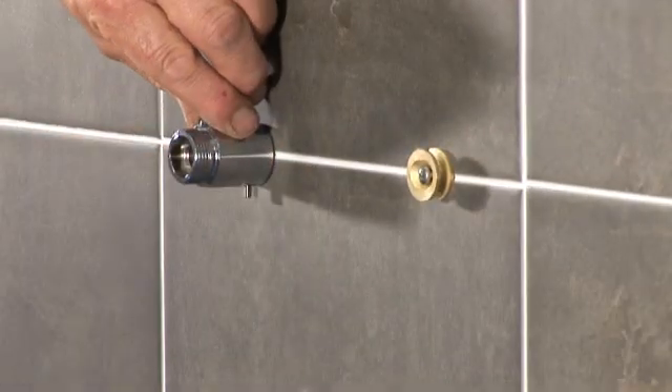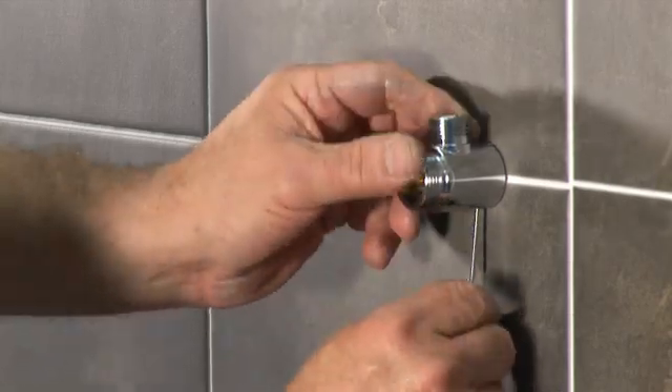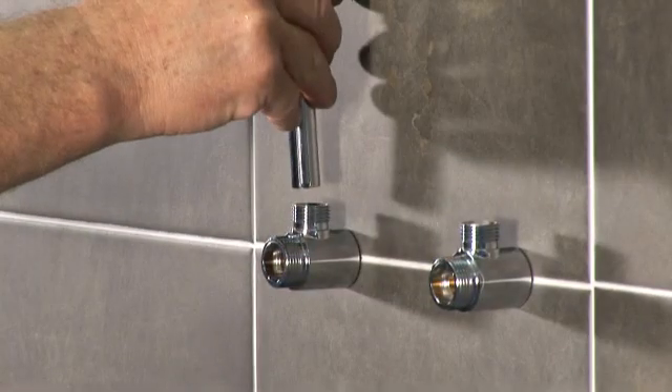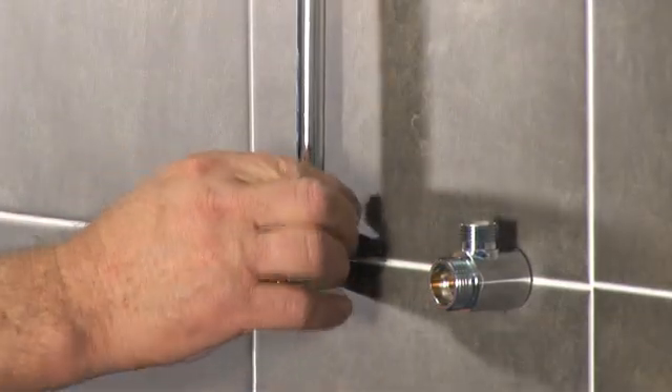Slide the brackets onto the mounting plates and secure them using the grub screw in the fitting. Slide the nut and olive onto the incoming pipework and fit the pipework into the bracket. Tighten the nut for a watertight seal.